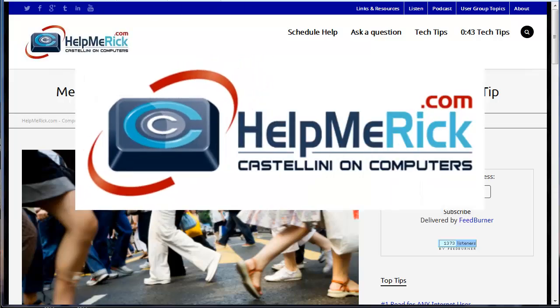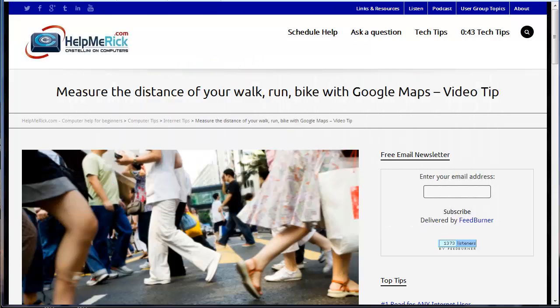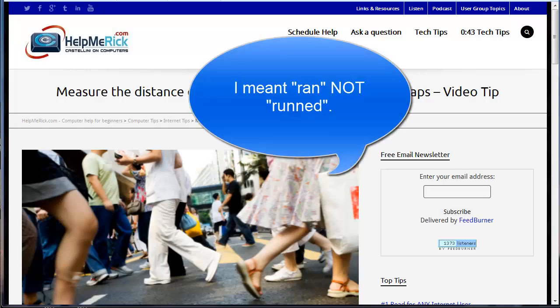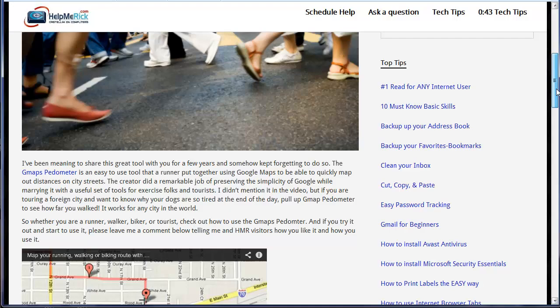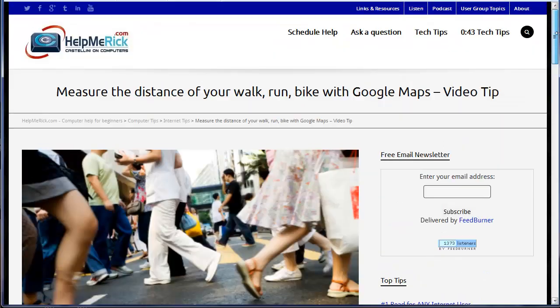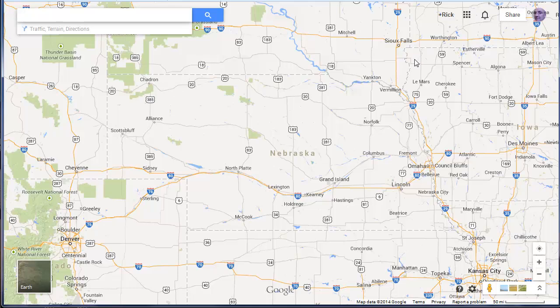Many years ago I shared a tip on how to measure the distance that you might have walked, run, or biked, and I will link that tip within my tip at HelpMeRick.com. But today I'm going to show you something that Google released just this week — the ability to measure distances on a map, fairly accurately.